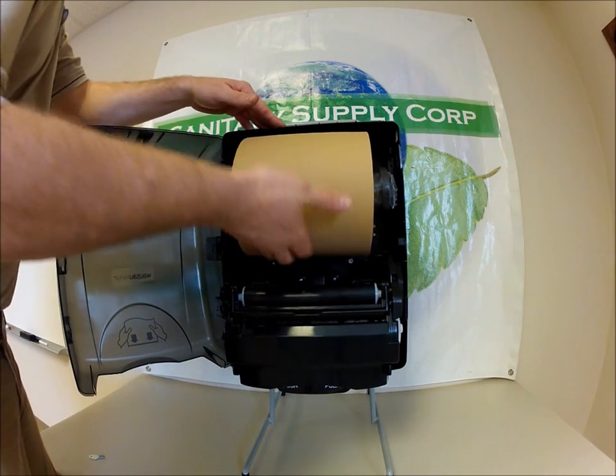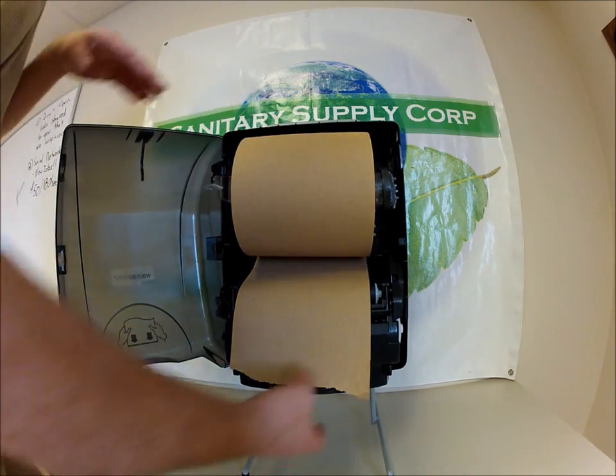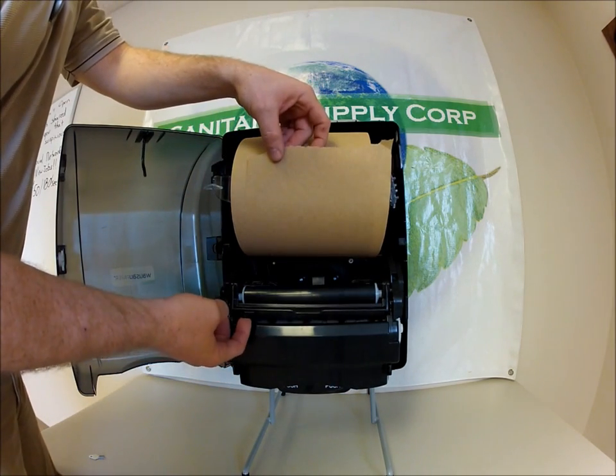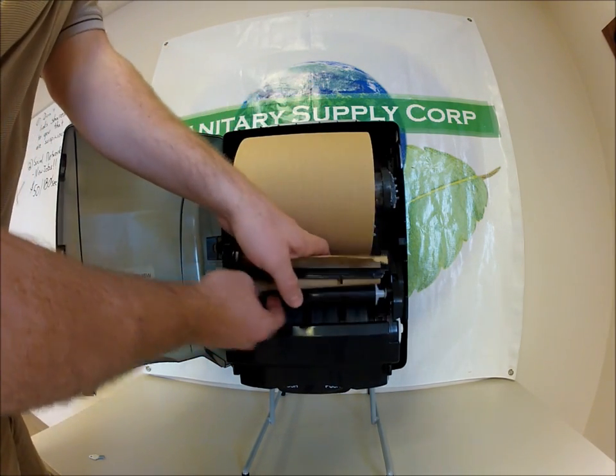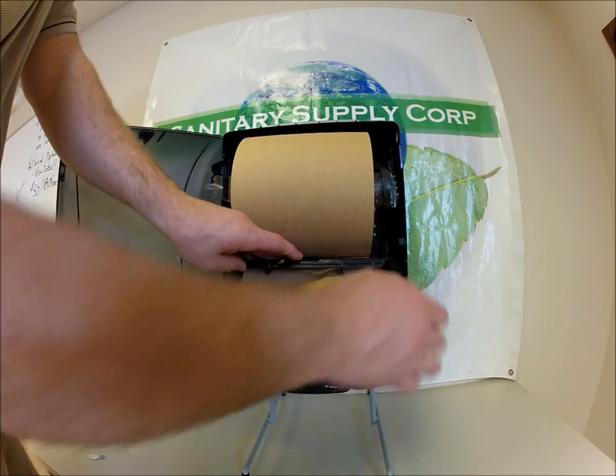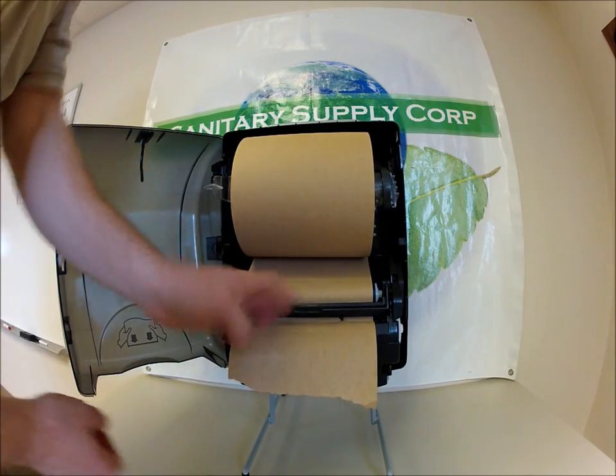I'm going to roll the towel around until we find the tail of the paper. There's a little bar over here we can lift up. We're going to feed the paper under that, and that's going to put pressure on it so it will feed into the rollers.